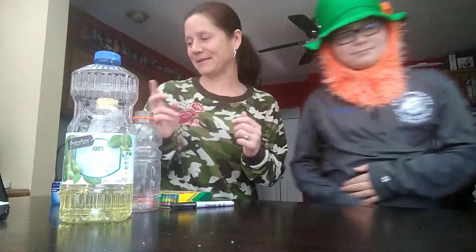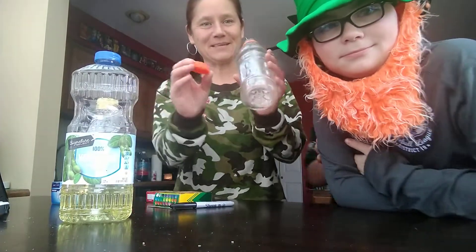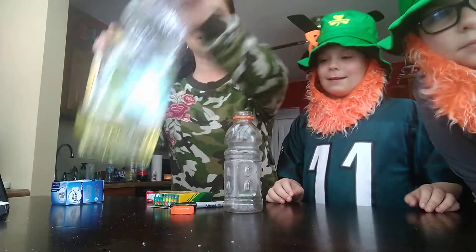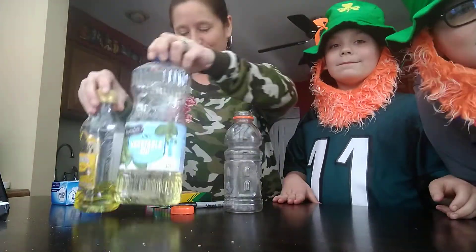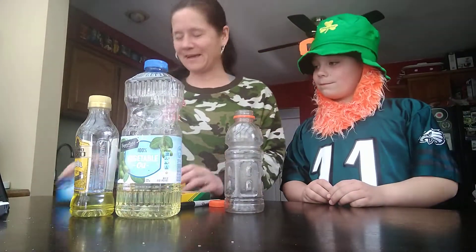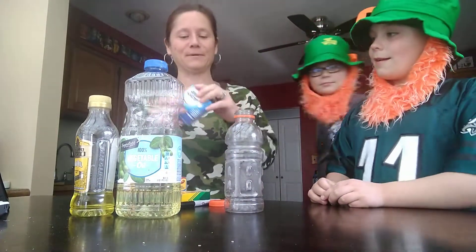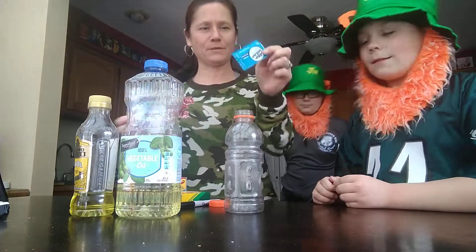So we're going to follow a recipe that we found online. Some things we need are a bottle, some oil — I ran out of regular cooking oil so I'm going to use olive oil — some food coloring of your choice, and we actually need an Alka-Seltzer tablet, which I didn't know. So we went and got some of those. I think that's to help us with the eruption.